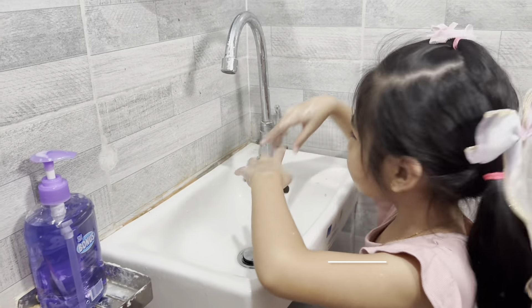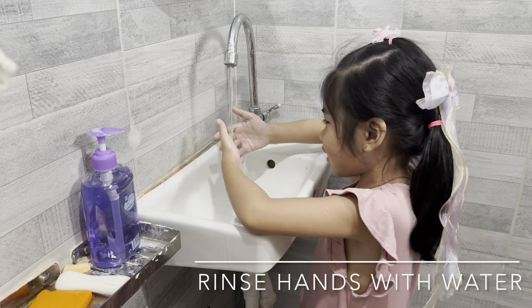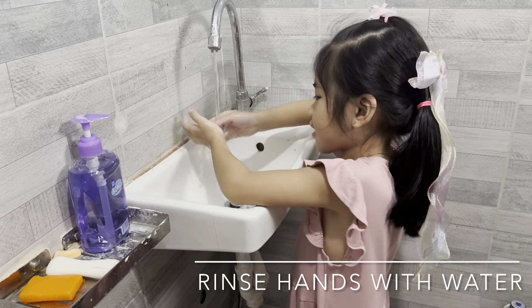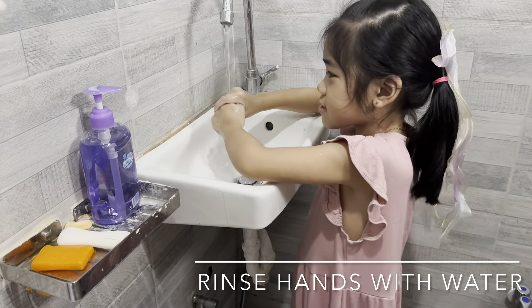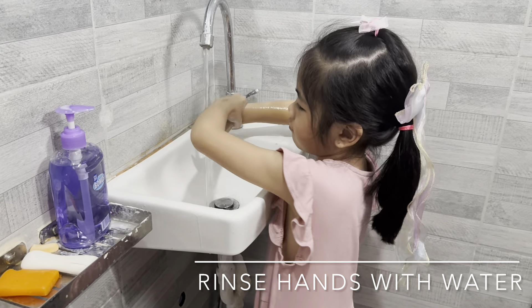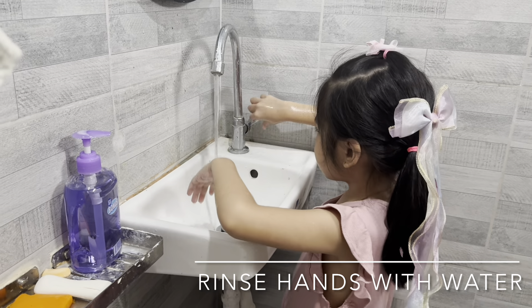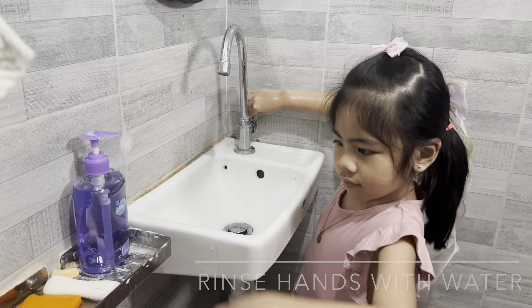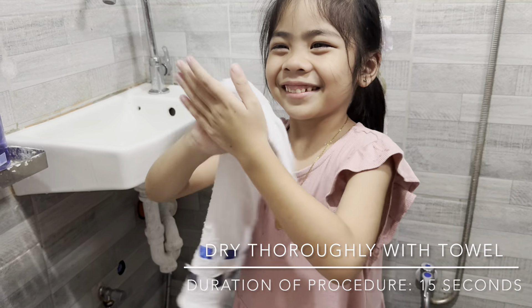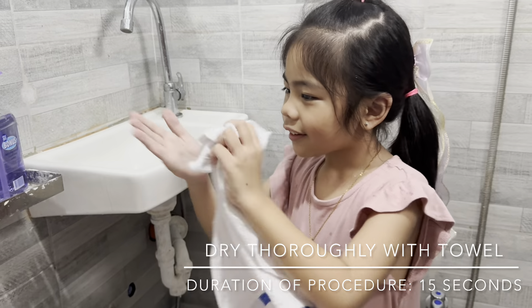Then rinse hands with water. Dry thoroughly with a towel for at least 15 seconds.